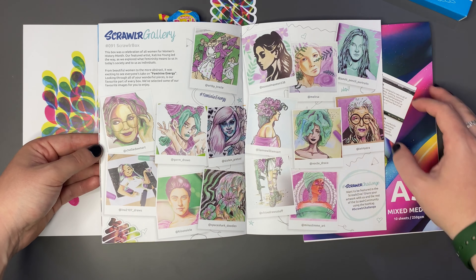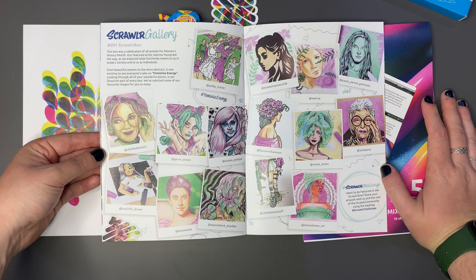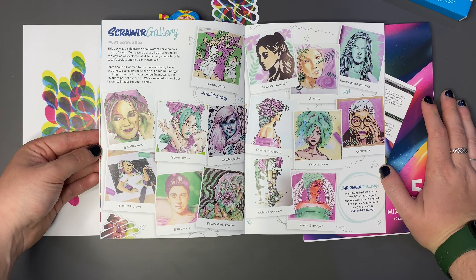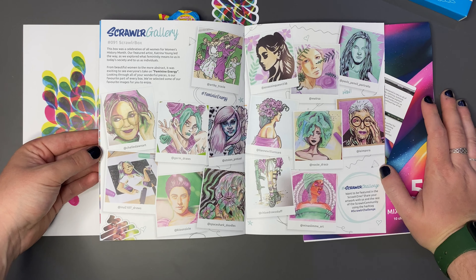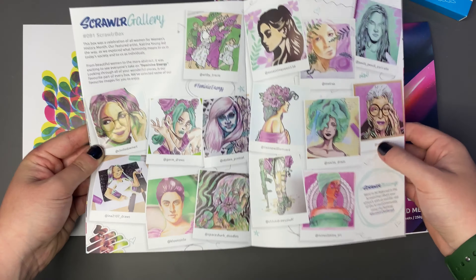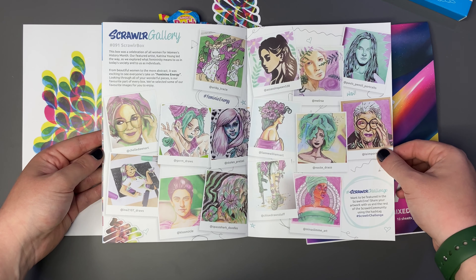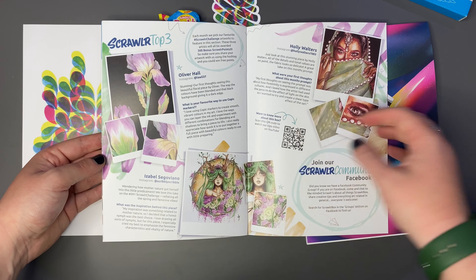We have the Scrawler Gallery featuring artwork from the Feminine Energy Box, which I believe was last month's box. Very nice artworks here. I can't remember what the supplies were - oh, the Copic markers, we got the Copic markers. Very nice, very different. So that's some of the featured artwork from us creators, and then the top three.